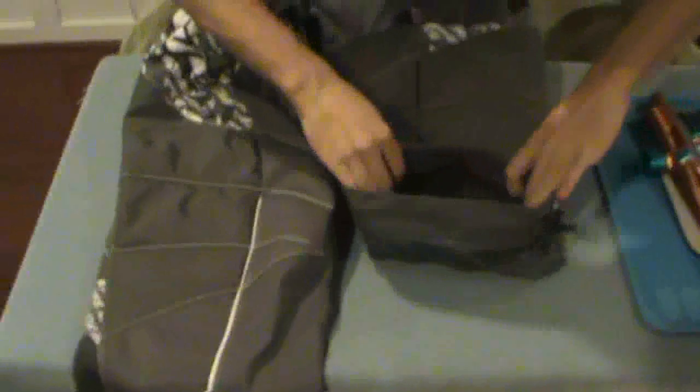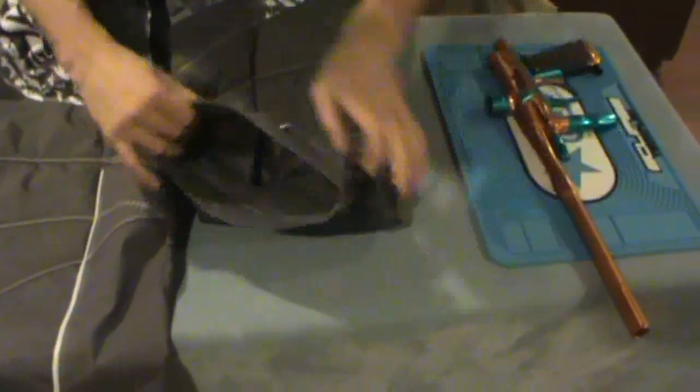And then awesome knee padding — oh man, that's really nice. And then standard cinch ankles.